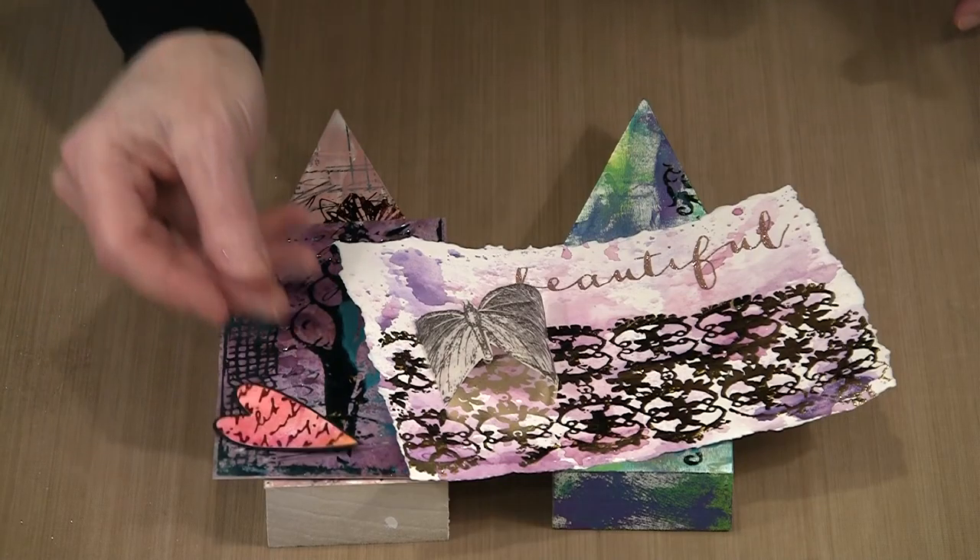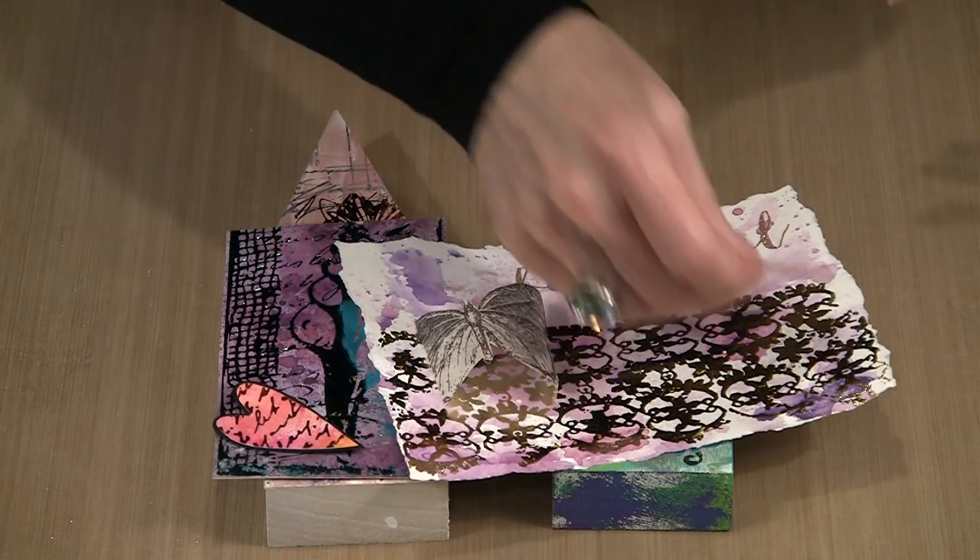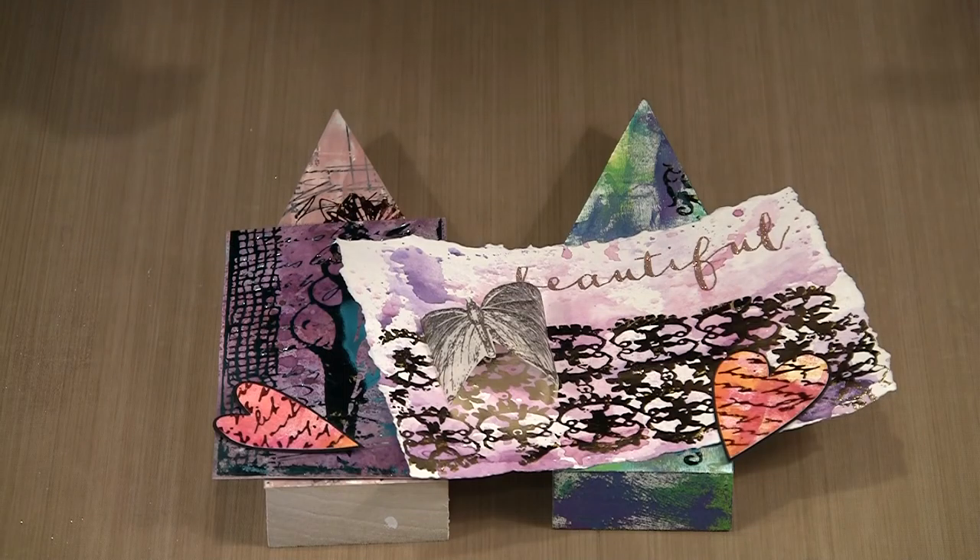From the simple to the really more complicated, where you start layering elements like I did on this collage — all in all, this is a really simple, very effective product to work with.